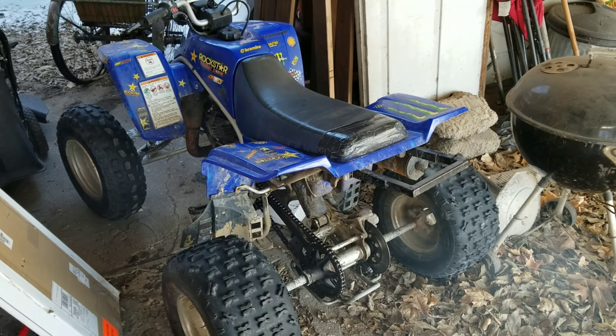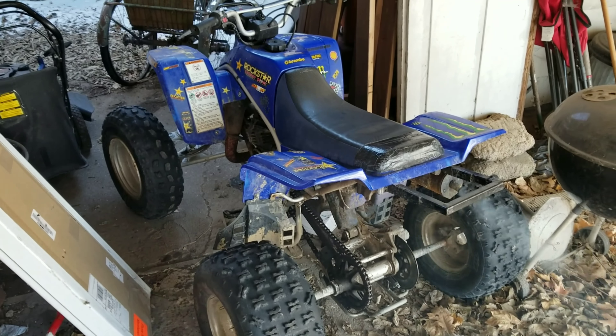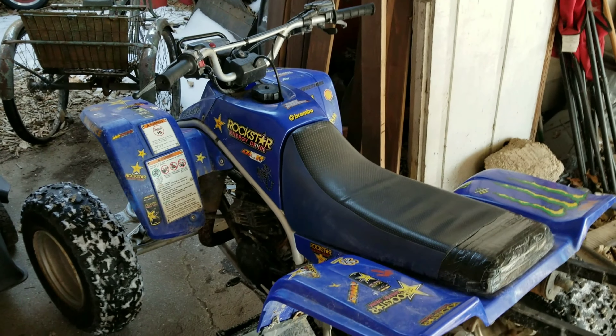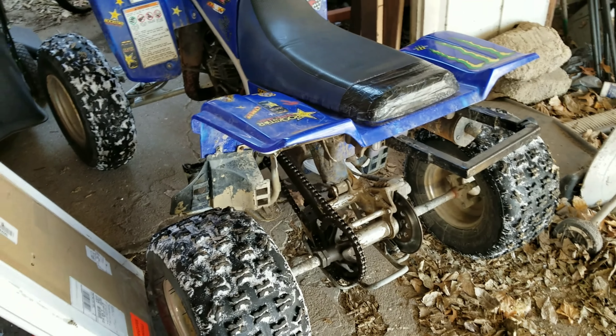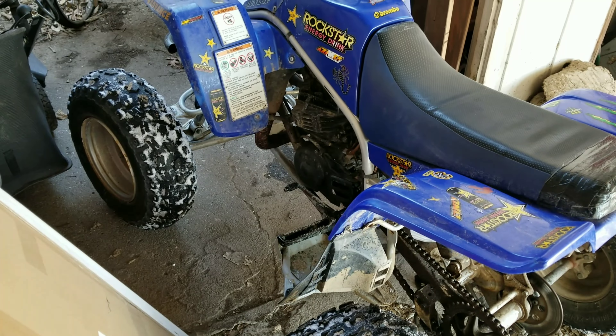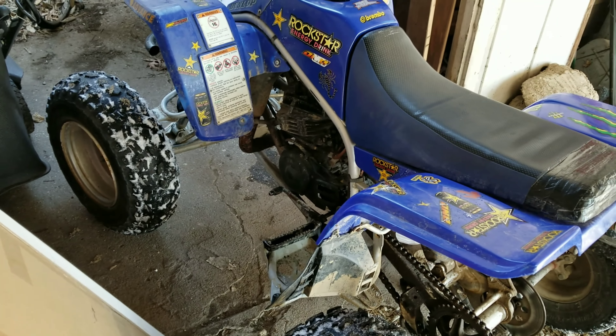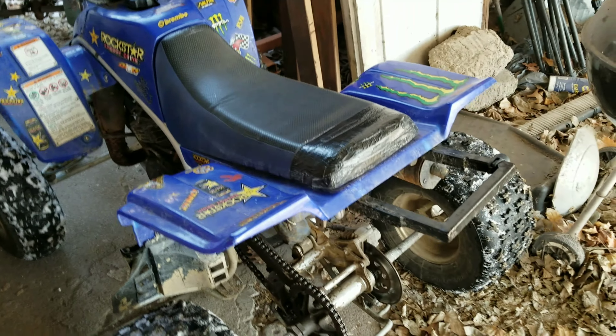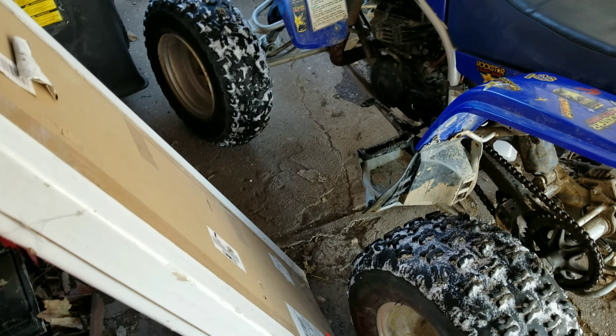Not bad for 300 bucks, so let's see how it rides. I took it out and it didn't want to run unless the choke was on full, and even then it kept dying. Every once in a while I'd get a good spurt of power and could ride around, but it kept dying. Definitely going to need a carb clean, which makes sense since it's been sitting — that's kind of just a given.